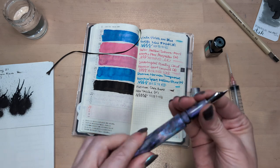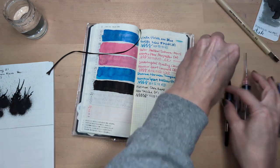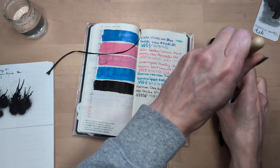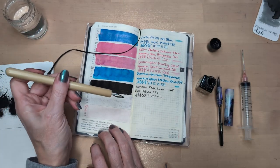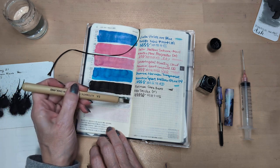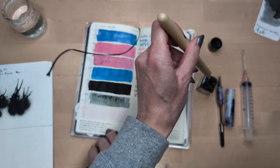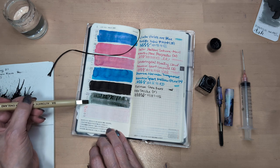Gray seemed like an okay color, I think it is. Let's do this and then we'll fill the pen and all that. This isn't my favorite gray because I don't typically like warmer grays — they look dirty to me. It reminds me a bit of Petrichor, to be honest.